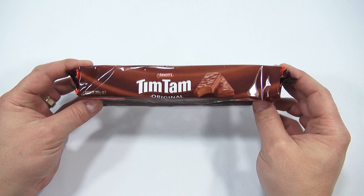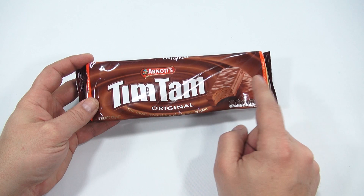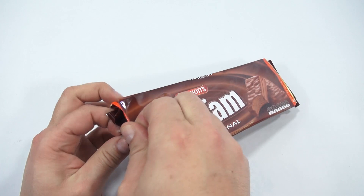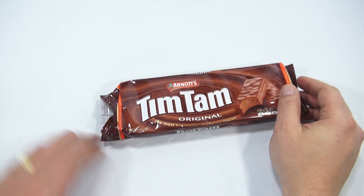The most irresistible chocolate biscuit, and I'm going to eat one or two. There is no substitute for quality. There are 11 biscuits in here. We think of biscuits as something else here, but how many do you eat? A Tim Tam biscuit.